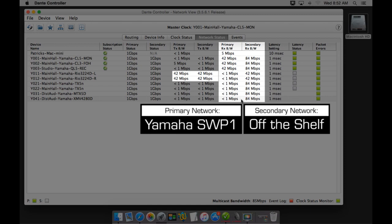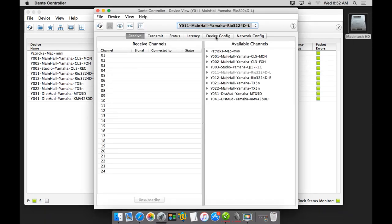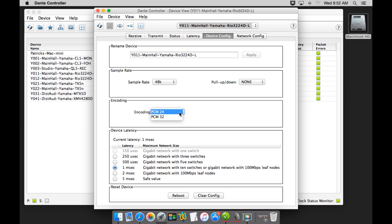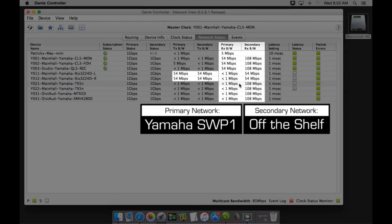Taking it a step further — typically we'll set all stage sources to multicast. After setting up a second RIO 3224-D for multicast, the second stage box is also putting 42 megabits on the network. Since the off-the-shelf switch doesn't know who wants the traffic, it's junk-mailing all 84 megabits everywhere, while the SWP-1 efficiently trims the recipient list. At 64 channels of 32-bit audio, the bandwidth grows to 108 megabits of junk mail. People now want to integrate bandwidth-restricted devices like Wi-Fi access points, 100-megabit control system ports, remote amplifier management, or Dante Ultimo devices. This traffic optimization is becoming critical, and the SWP-1 ensures these devices can join the network without compromises.